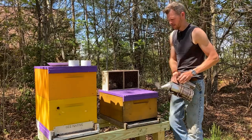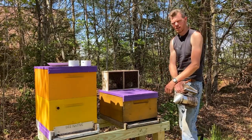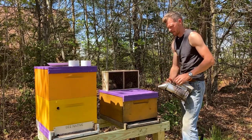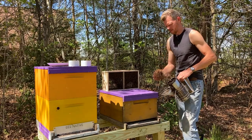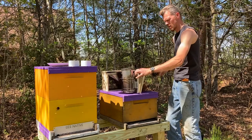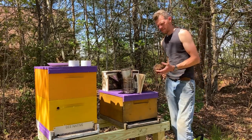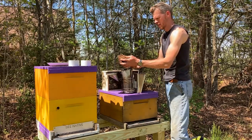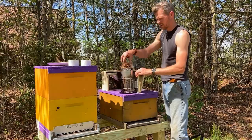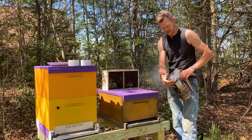One of the things you may have heard is to spray the package bees with some sugar syrup from a spray bottle. You can do that, but if you do it and they're too sticky you're going to have a hard time getting those bees out of the package. So it's really not a necessary thing — it's just one of those things that some people like to do. I've never done it, but then again I've never had a lot of packages because I normally split from my own hives.